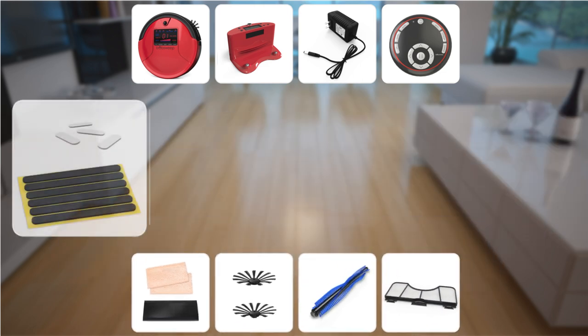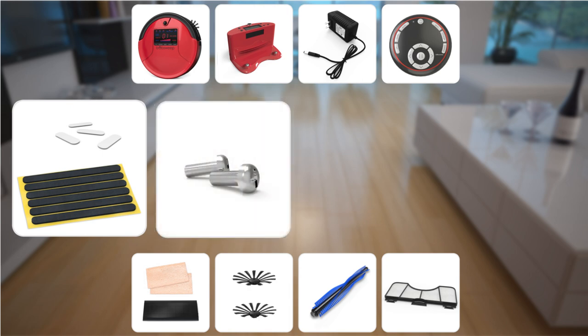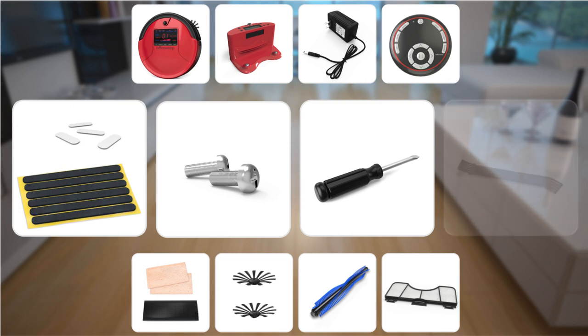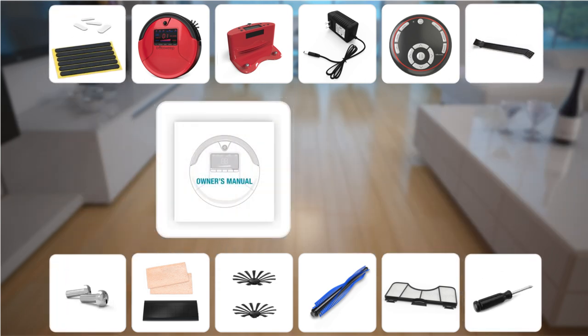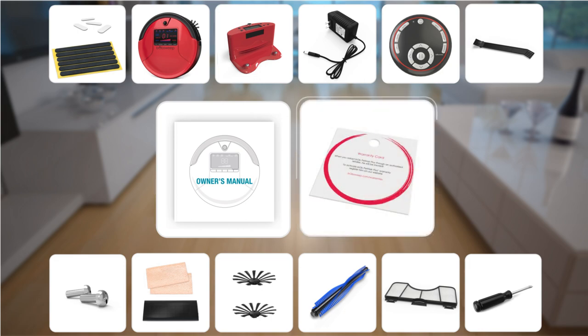Also included are blindfold and bumper stickers, a bag of screws, a Phillips head screwdriver, Bob's cleaning tool, your owner's manual and quick start guide, and your warranty card.